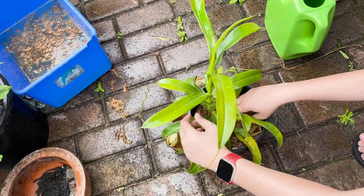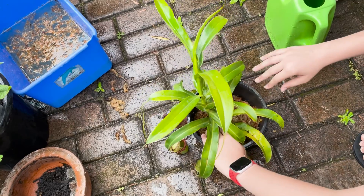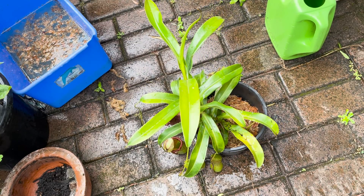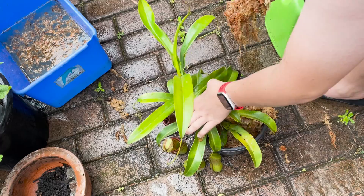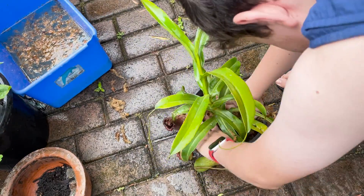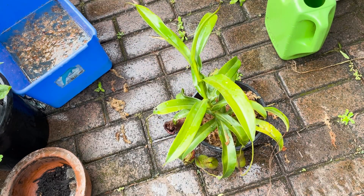Now that it's in, we want to pack it down. We need to make this plant want to give us some roots, because if it doesn't, it'll be in trouble. A bit more moss on both sides, and we should be pretty good.